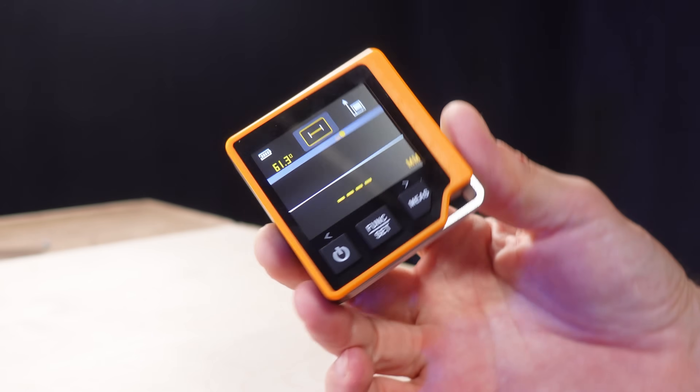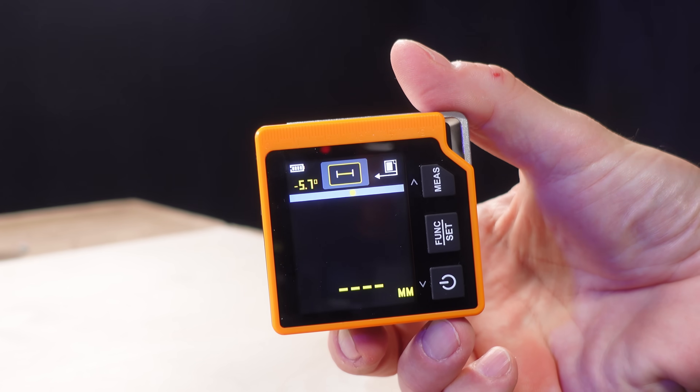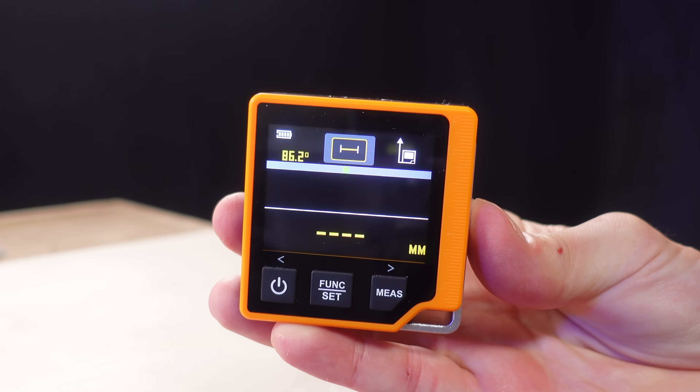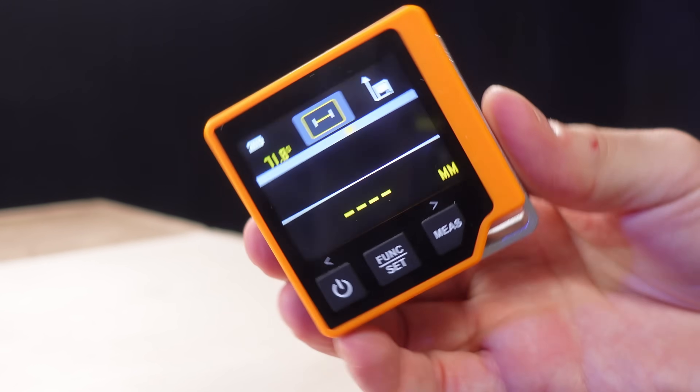The screen rotation works very well — it's not quite as smooth as your smartphone, but it's totally adequate. The screen resolution is excellent and easy to read, and for a tool at this price, the screen really is very good.